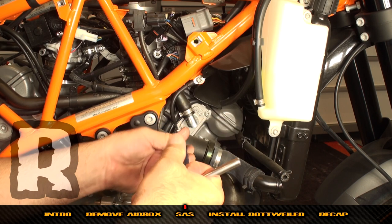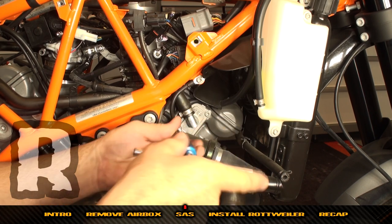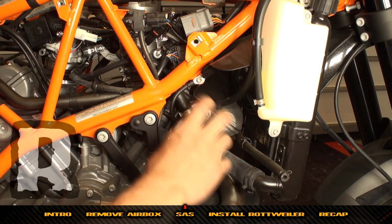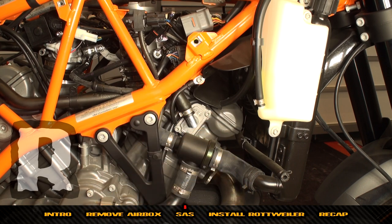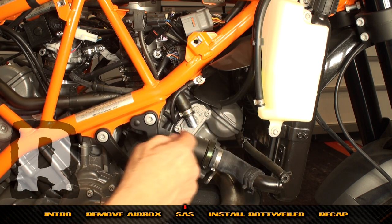Now we're on the right-hand side of the engine and we're going to do the same thing. On many bikes it's a bit difficult to get this out because there's an oil tank that wraps around and gets in your way. On the adventure and bikes where the oil tank is wrapped around the front cylinder, you'll need to take extra steps.